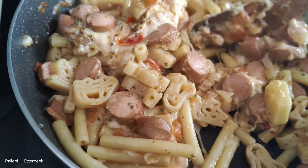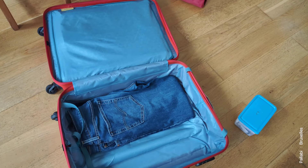Sausage, cheese, and pasta. We are doing this.